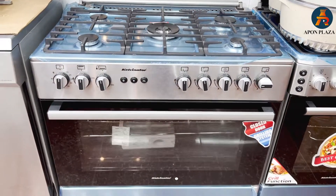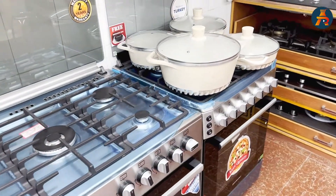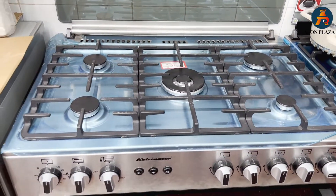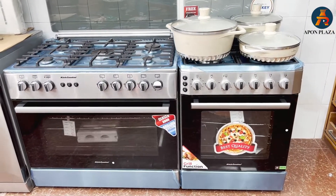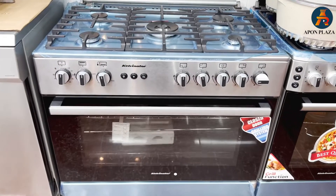Viewers, today we have an uncommon product. There is a gas chula on top and an oven below — this is a gas oven. It is an uncommon product we have brought for you. As you can see, the upper part is a gas chula and the lower part is an oven. We are here with this amazing uncommon product.